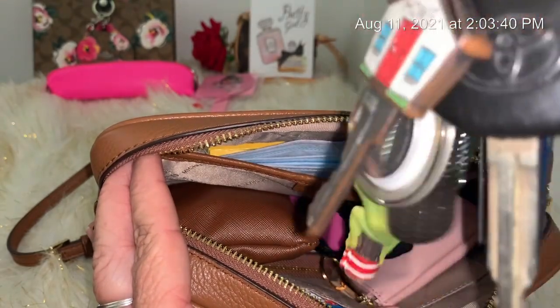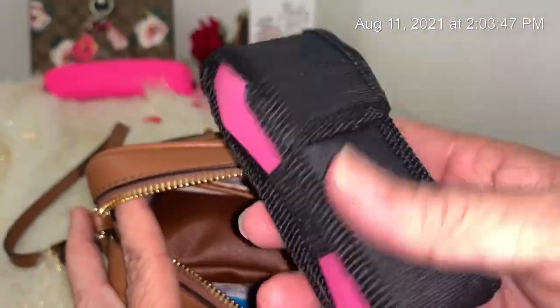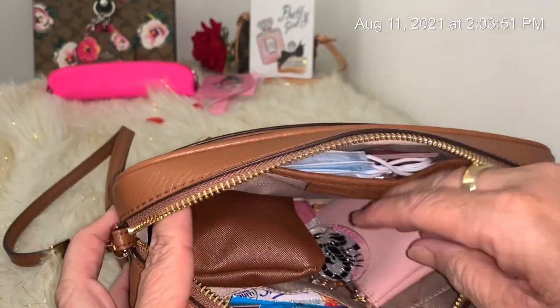I have my keys in there — nothing new on my case, just plain keys. Then I have my stun gun right here — or whatever you call it, I think that's what you call it.